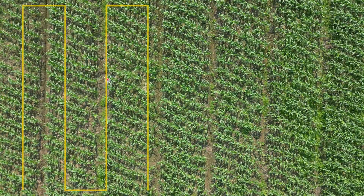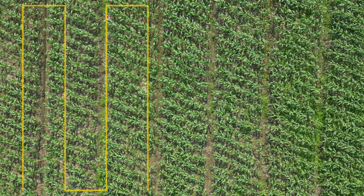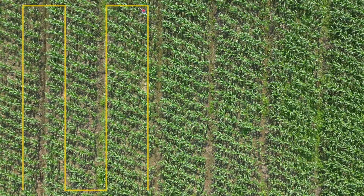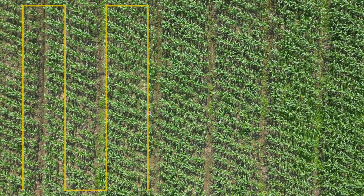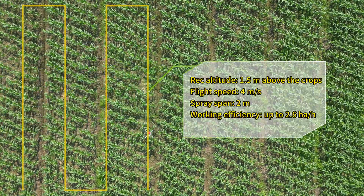The recommended altitude is 1.5 m above the crops, flat speed 4 m per second, and the spray span could be 2 m. The working efficiency of the C6 is up to 2.6 hectares per hour.